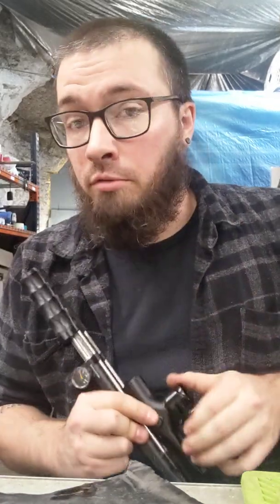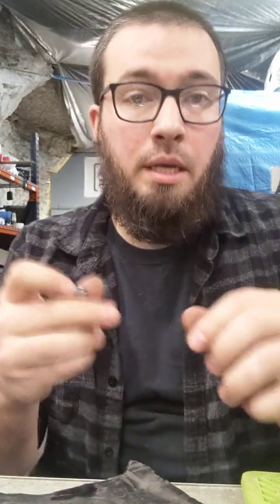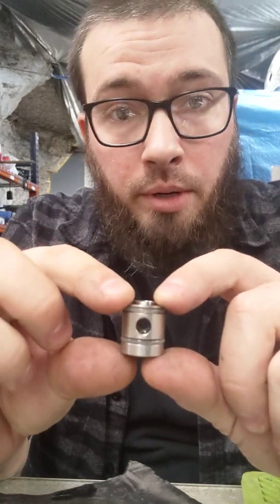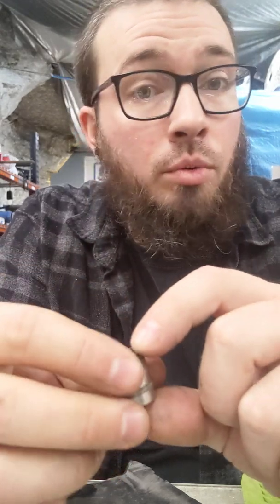So we have an Empire Sniper here that had a little bit of a barrel leak, which typically is going to be either a cup seal or a valve o-ring problem. And in this case, technically it's kind of a cup seal problem. So I doubt I'm going to be able to pick it up on camera, but this is the valve out of this particular Empire Sniper.